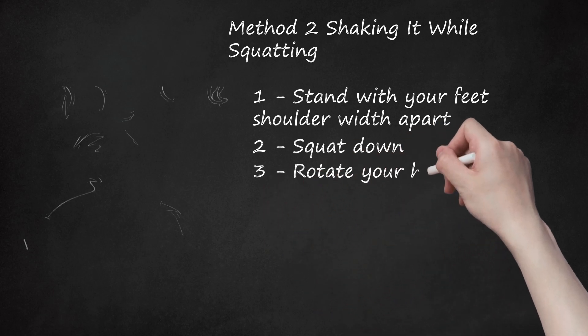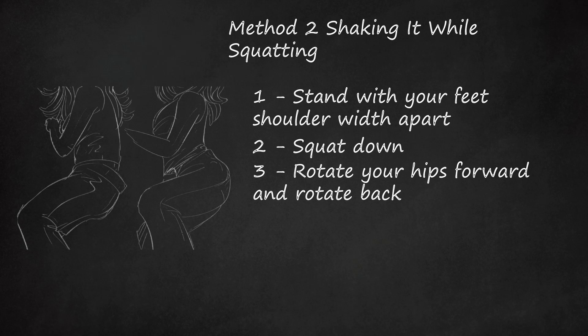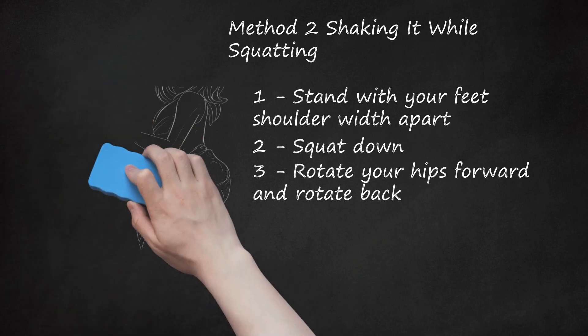Step 3: Rotate your hips forward and rotate back. The actual movement of booty shaking only calls for moving your hips back. However, it's good to know what it feels like when you're moving your hips in both directions, so that you can feel if you're doing it correctly. Practice moving the hips forward and then moving them back, keeping your torso straight. Moving the hips back is what creates the booty shake movement — this is an isolated movement, so you're only rotating your pelvis back. Practice this movement as it is pivotal to this form of booty shaking.